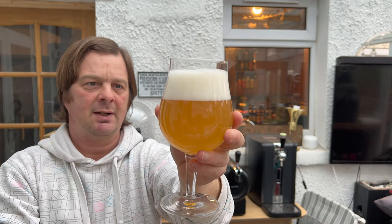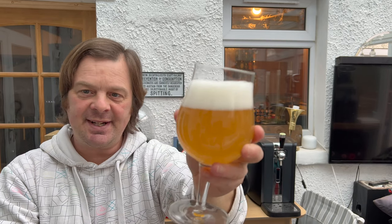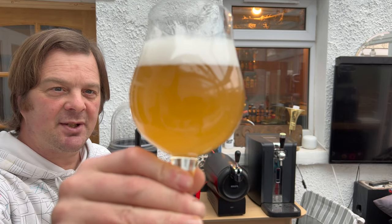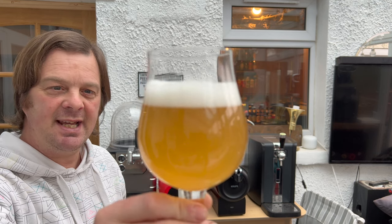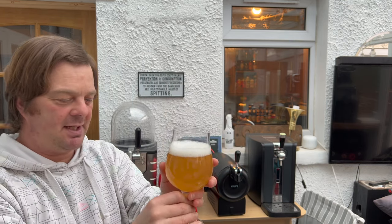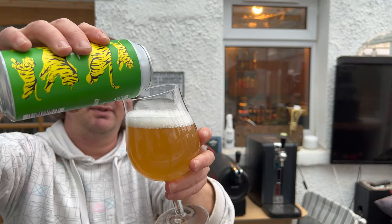There's a two to three finger white head. It is dissipating — I'd like it to dissipate a little bit quicker, if I'm perfectly honest, for a sour beer. It's slow moving carbonation, a slightly lime coloured, hazy straw coloured beer — I think that would be the best description.